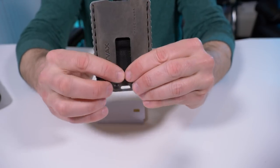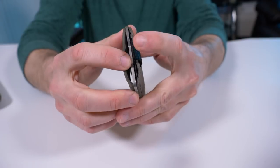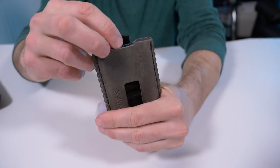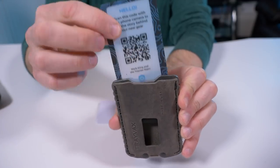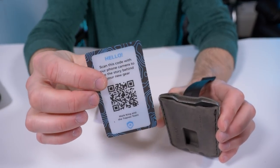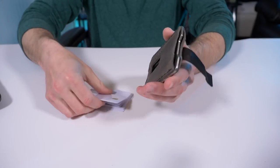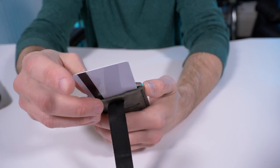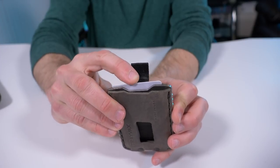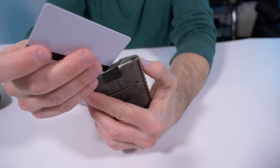We have this ID cutout window that also acts as a place where you can push up your cards and get access to them through the top. You can see the leather separates and that's where your cards go. There's a nifty little nylon tab in the back — when you pull it up, this is Trayvax's hello card. You want to scan this barcode with your cell phone and it takes you to a welcome video where you get to know Trayvax as a company. Now with my cards, I typically carry about five or six, and I can fit three cards in this back section.